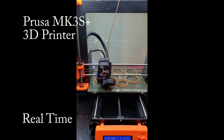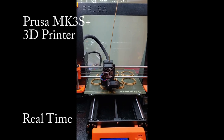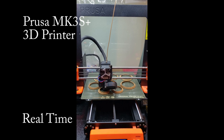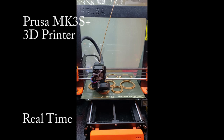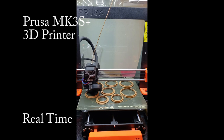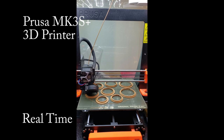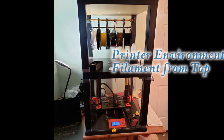My printer is a Prusa MK3S Plus. I have owned it for almost two years. I cannot give comparisons to other printers because I don't have experience with them, but support has been good. It uses a heated base plate and has good print capacity. I am happy with it. It prints layer by layer from the bottom up, about 0.15mm per layer, and therefore takes a long time to print. I keep the printer in an enclosed space to maintain consistent ambient temperature, with a smoke detector and lighting inside.